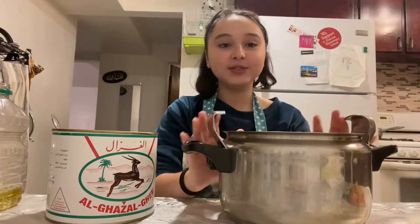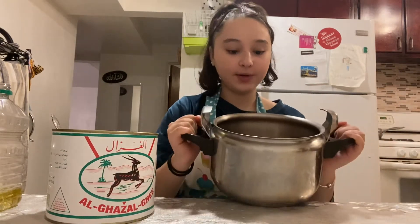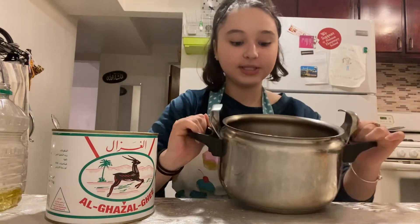Hey guys, today we're going to be making an Algerian soup called hadera. We're first going to start off by getting a pot and putting your meat of choice in. I'm using both meat and chicken today.